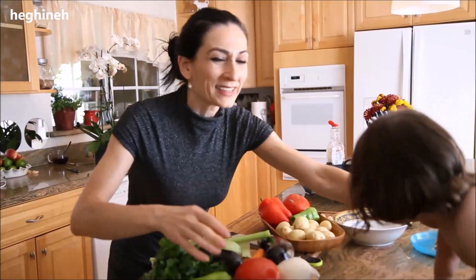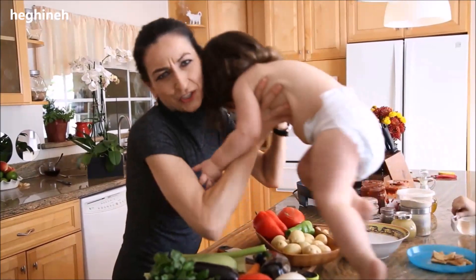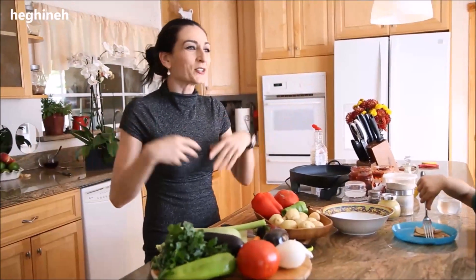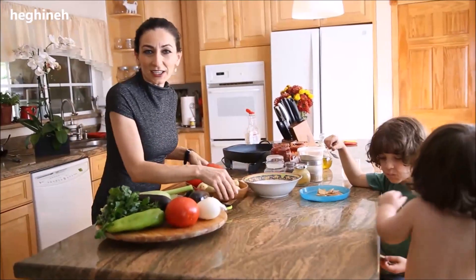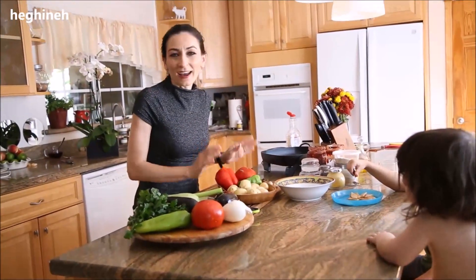This is a summertime dish from Armenian cuisine called I lazan, or many will know this dish by the name ajab sandal, which is not an Armenian name. Originally this is a Caucasian dish that many countries living in the Caucasus consider to be their traditional dish. I'll show you the Armenian version.